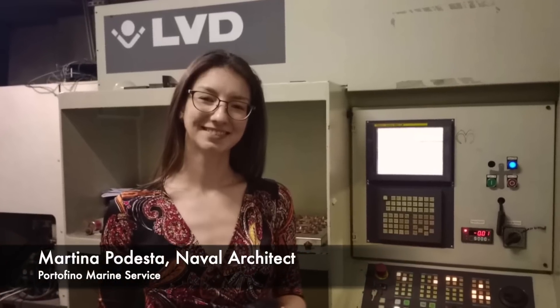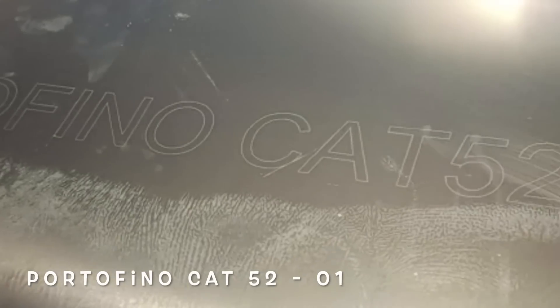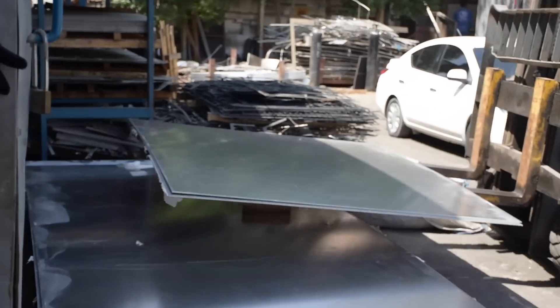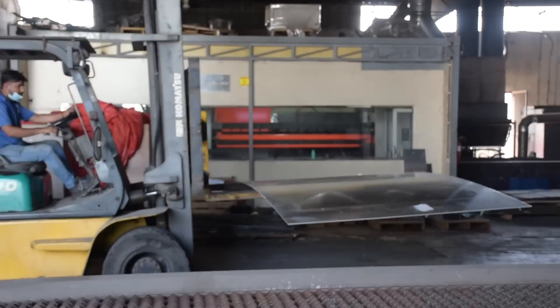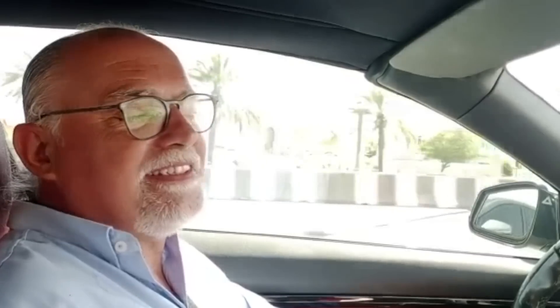I'm Martino from Portofino Marine Service. Today we are going to show you a very, very special thing. I'm here in the car with Raffaele. We are going today to show you something really special - we are going to bring you to the cutting place where the laser cut of the aluminium is going to start for the building of the Portofino 52, Ellie and John's boat. Stay tuned and follow us.